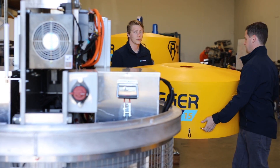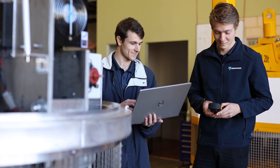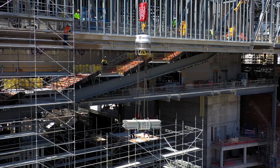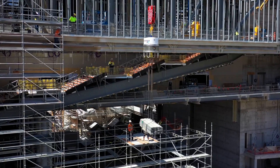Because RoboRigger is able to stop the load spinning in the wind, it extends the operational window quite significantly. We typically use two remote controls. One remote control is with the dogman at the bottom who connects the load. He then sends the load up to the dogman at the top, who then orients the load for himself and disconnects it.